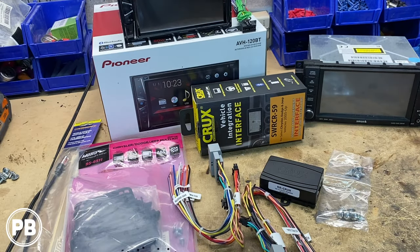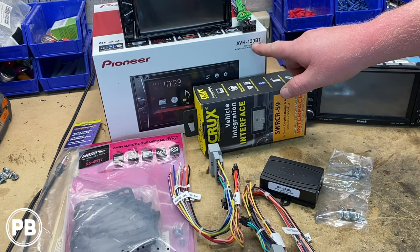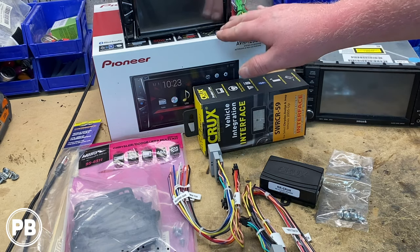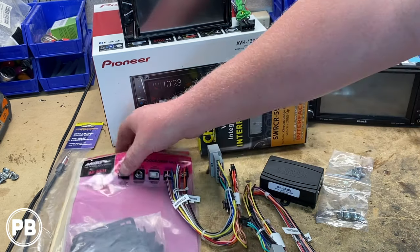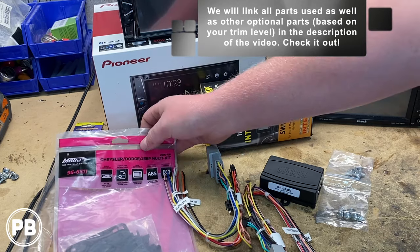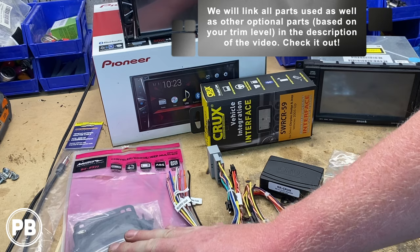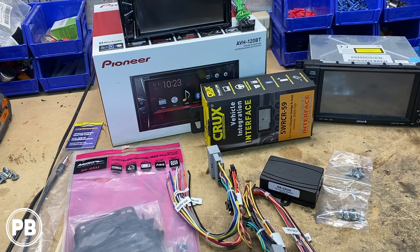Here at the bench, the parts we're going to need for the install. First and foremost, we're going with this super basic Pioneer double-DIN touchscreen radio — the Pioneer AVH-120BT. It features Bluetooth, USB, AUX, CD, and DVD. To accommodate this radio in the dash we need a dash kit. The dash kit for this vehicle is the Metra 95-6511 dash kit, which accommodates double-DIN. If you're doing a single-DIN, we'll put that part number in the description.